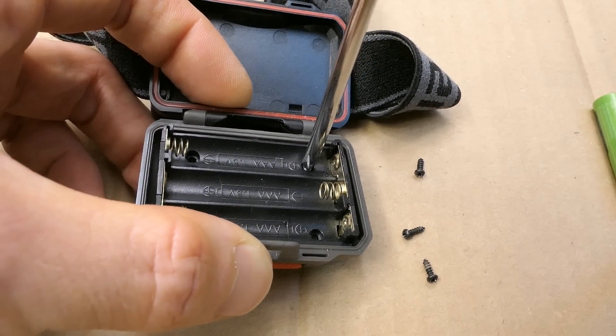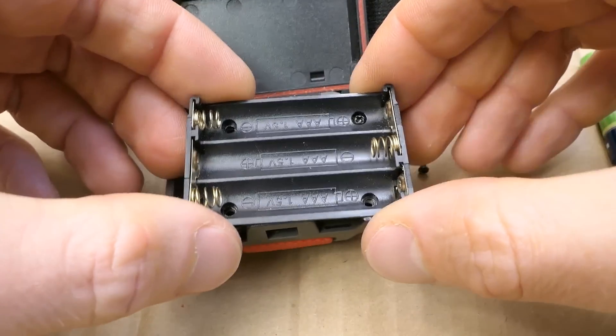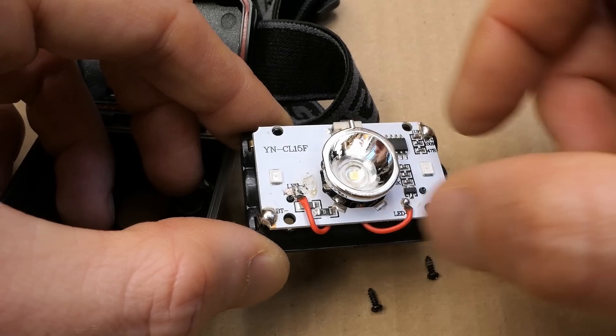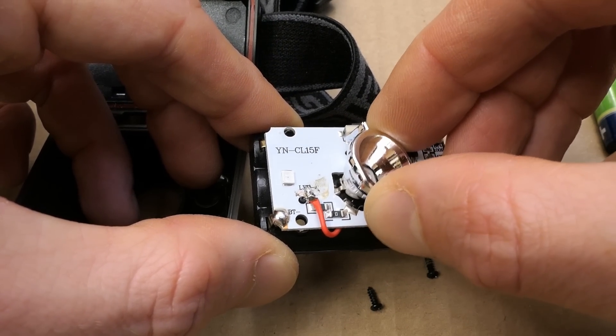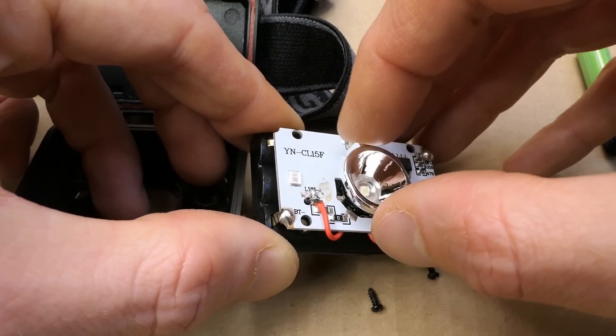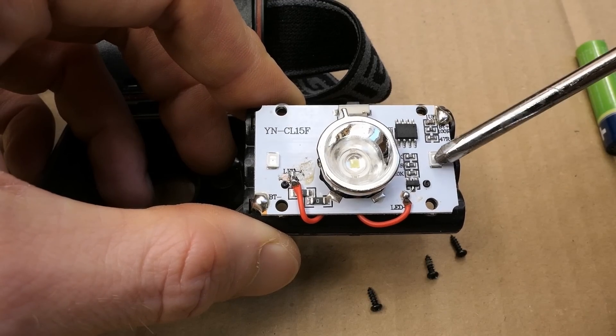It has four screws — removing the last one and it opens. Here is the holder for three triple-A's and here the internals. Here is a reflector on the white LED, which seems to have no heat sink — it sort of rattles in there and is held in place mostly by the reflector. Here is the button, some eight-pin chip, and the red mode LEDs.